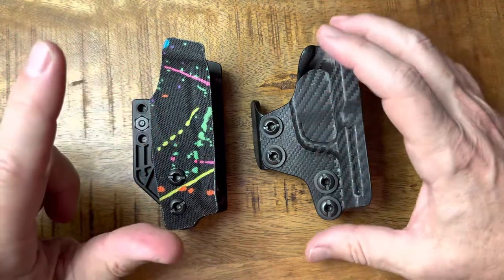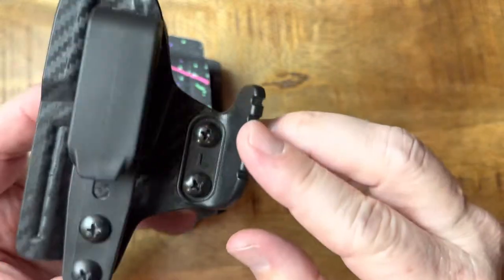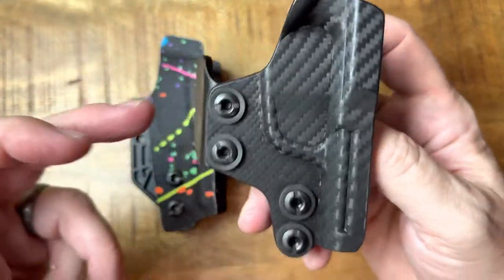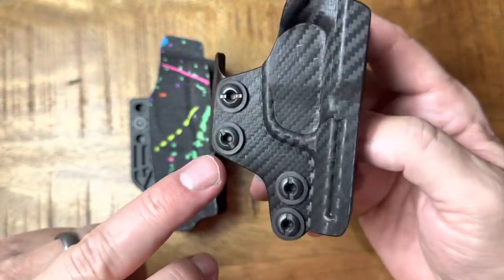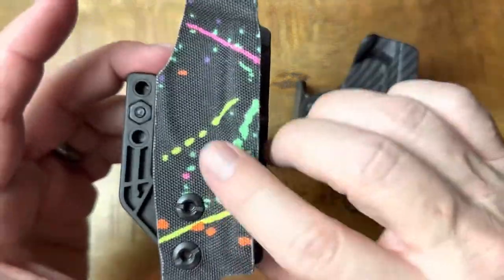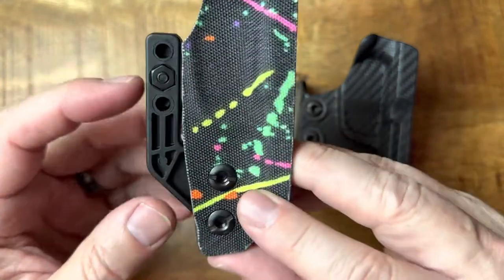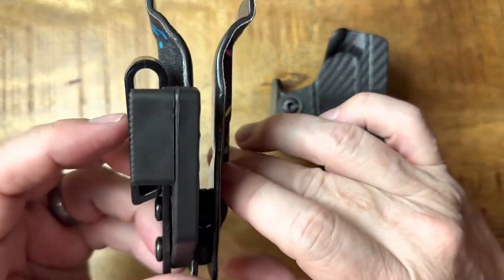One big difference: the Rounded option gives you one holster that comes with two wings — a left-hand wing and a right-hand wing. I chose the left-hand wing because I am left-handed and it works very well, conceals easily, and doesn't really print at all. On the QVO Tactical version, I had to choose left-handed up front — there's no option to reverse it. It does come with a couple of different thickness options for the mini wing, and it conceals very nicely as it comes without paying anything extra.